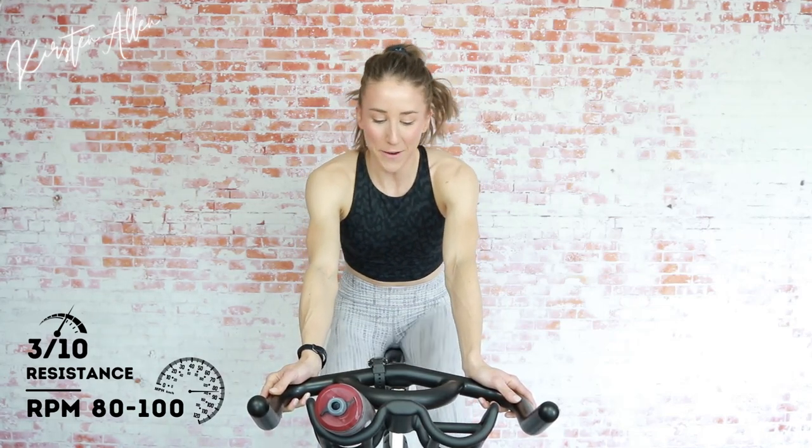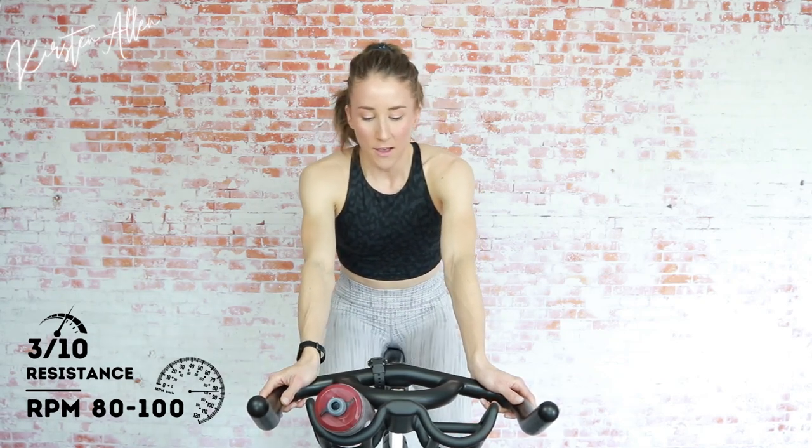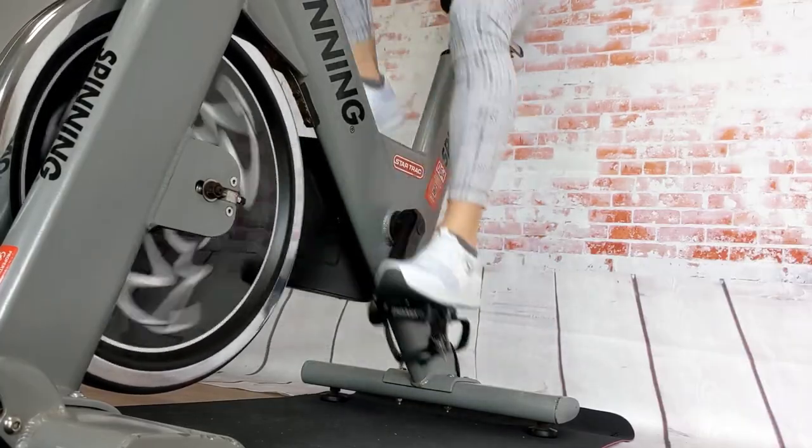Three, two, one — increase that tension for a stride. Elevated tension, elevated RPM. You're cruising quick and relaxed. Three, two, one — tap back down. Shorter warm-up today, so we only got three strides in total. Another stride in three, two, one — get that tension and fly. Ten-second strides, you got it. Three, two, one — tap back down.